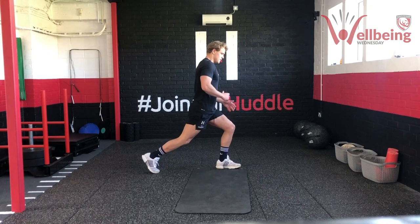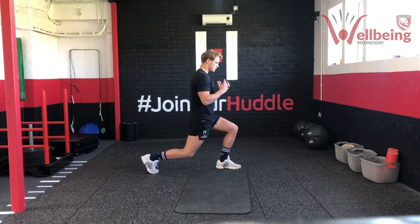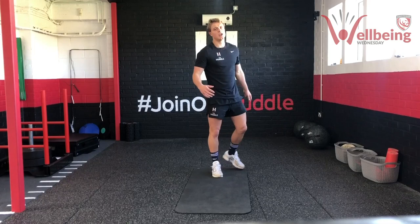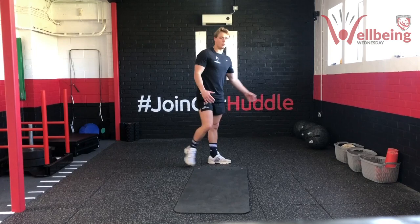Three, two, one — pause and up. Nice and upright, drive through that heel. Good burn — one more like that, then five more at normal tempo: one, two, three, four, five. Rest there — grab a quick drink — up to a minute between sets. Key thing: when we're going down on that eccentric descent, really try and control it. Don't drop into it — nice and even load all the way through. Good work team, we've got another two sets of that.